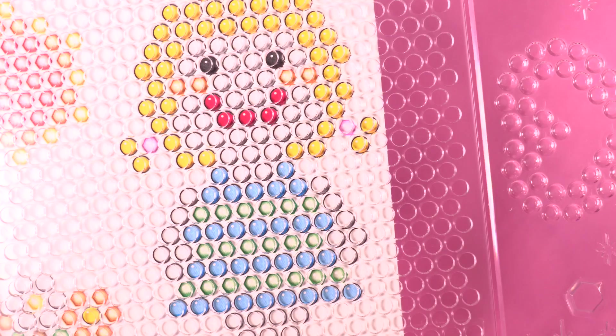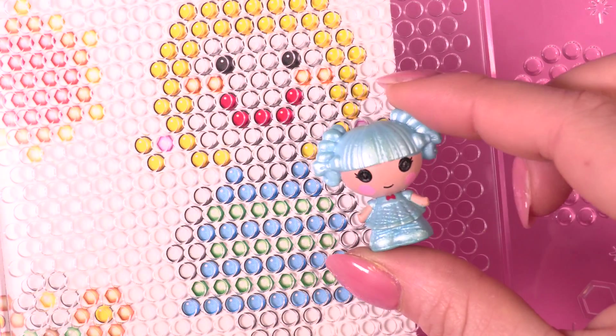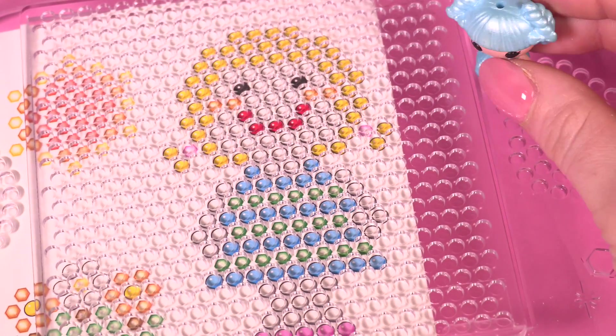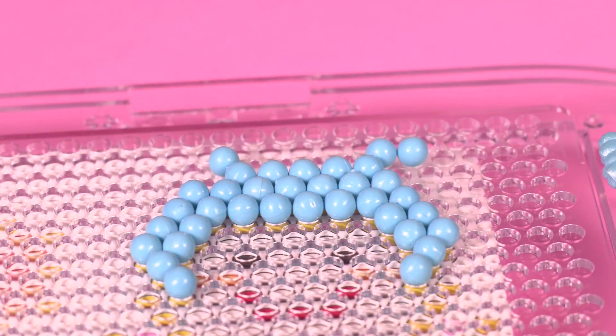Oh look, it's a doll — she kind of looks a little bit like a Lalaloopsy doll! Let's make our own aqua bead Lalaloopsy doll. Let's start with her blue hair. The template has pigtails down at the bottom of the head but I'm going to put them at the top, just like our little Lalaloopsy.